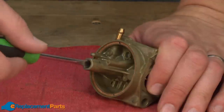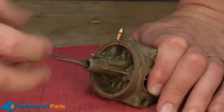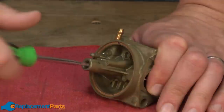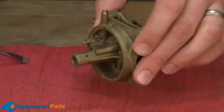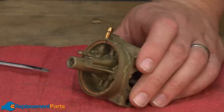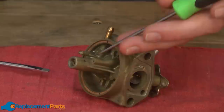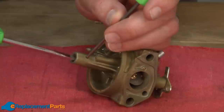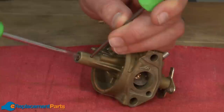Next I'll remove the main jet — it just threads out of the base of the carburetor. Once you get it to a certain point, it'll no longer unthread, but it won't simply fall out of the carburetor either. That's because of the threads from the bowl bolt. A trick you can use to remove it is to insert a small pick through the hole in the side of the carburetor base. That'll engage against the threads on the main jet, and then you can thread it out the rest of the way.